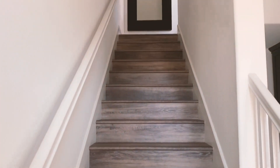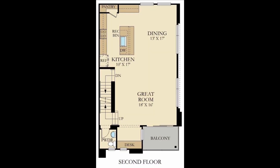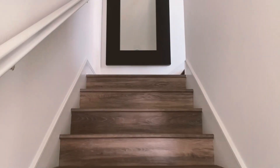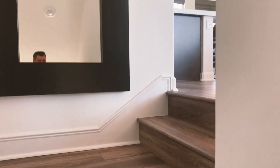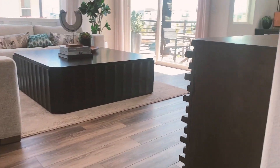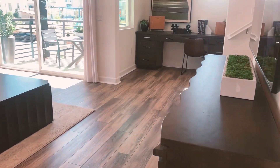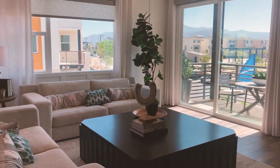All right, look at the stairs. I love how solid these are. One of the model homes we looked at years ago — you'd go up the stairs and they were squeaking, which kind of gives you an idea of construction quality. These are really solid.